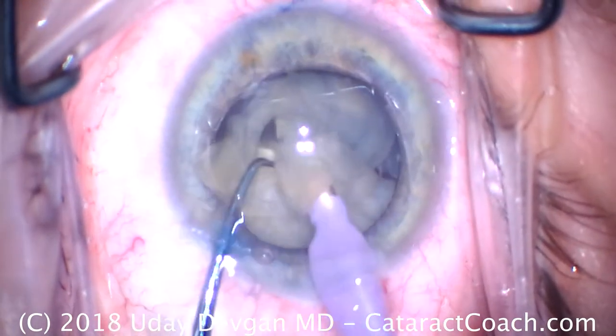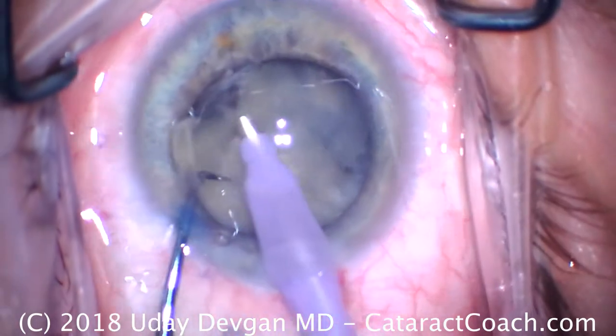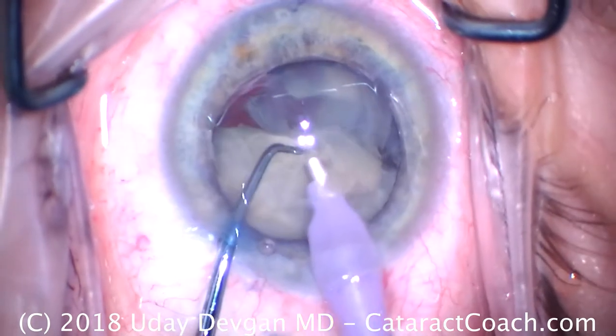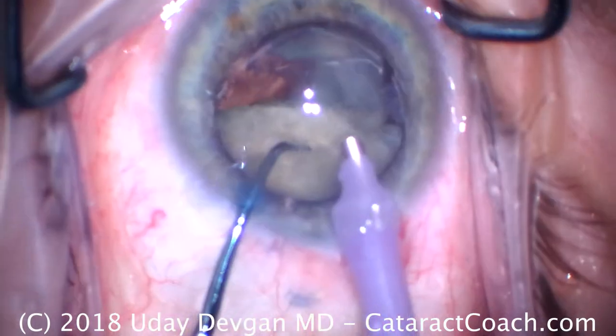Chop, and more chop. If you put a tremendous amount of energy in the eye, you want to stop in the middle and recoat the endothelium. But in this case we're able to really minimize the amount of energy going into the eye.